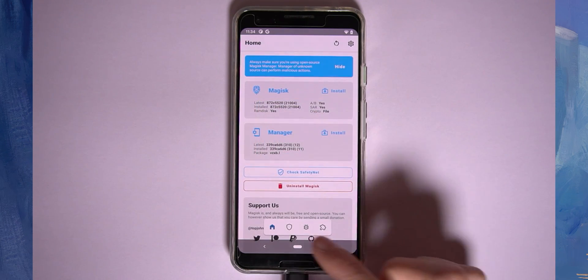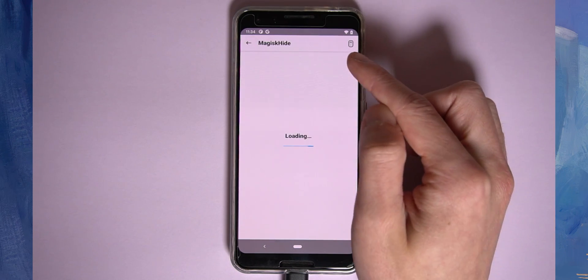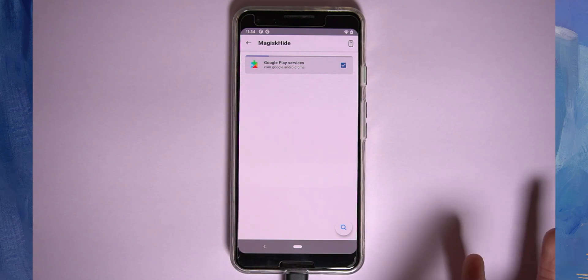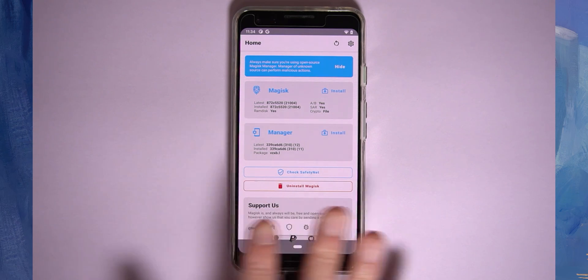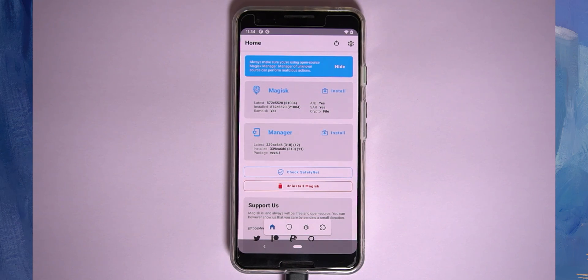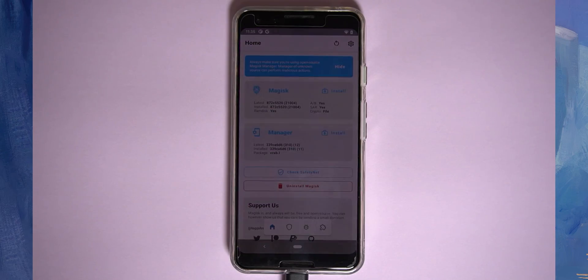For any apps you need to hide root access from, go to the Superuser section, tap Magisk Hide, and check the apps you want to hide Magisk from — things like Google Pay, Snapchat, or Pokemon Go. And there we go — we've rooted our Pixel device running Android 11 using the latest Canary build of Magisk, and Safety Net passes, so everything should run almost normally. Thanks for watching! If you have questions, leave them below or join us on Discord. Happy flashing!